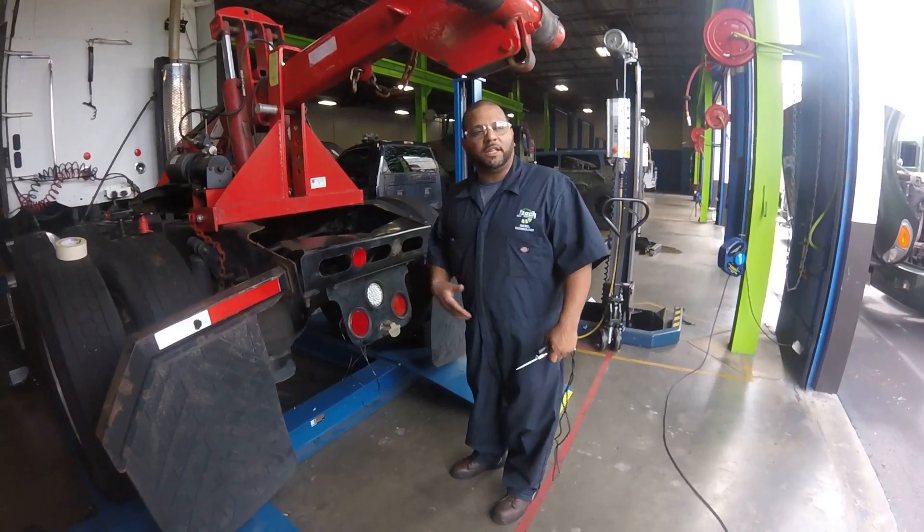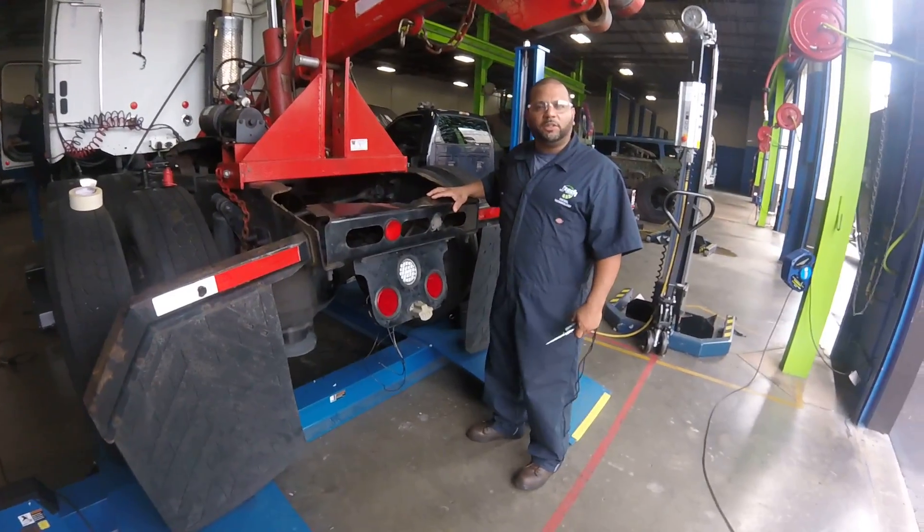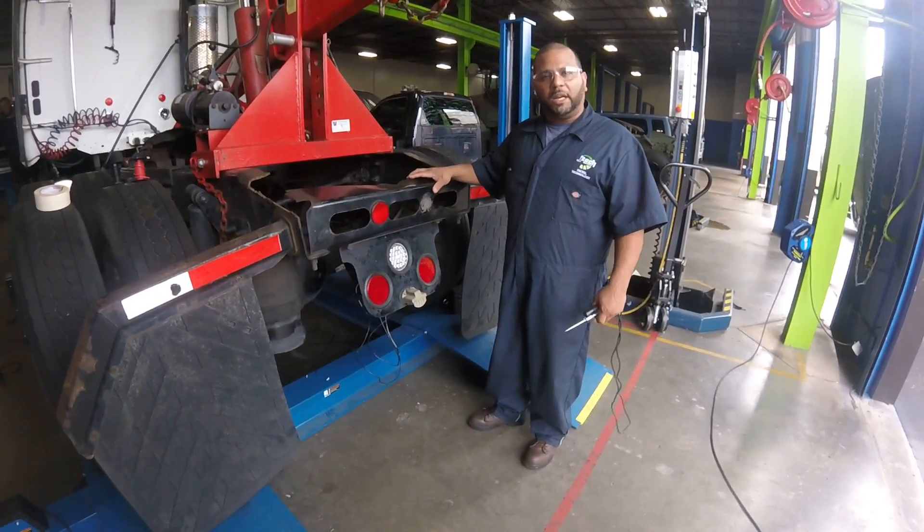How you doing? My name is Jose. I'm here at JTEF. I'm a student Dean of Technologies. I'm scheduled here to do the wiring of the rear brake lights.